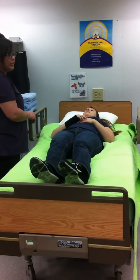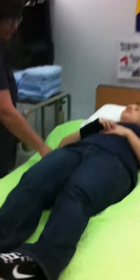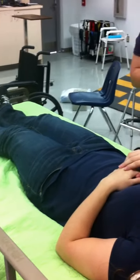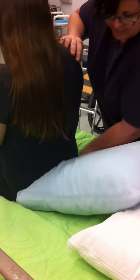The first pillow I need to put under her is underneath her middle part — the sacrum. So I'm going to have to lift her up. I'll have you sit up, and I'm going to put this under her iliac crest and her sacrum. It's going to relieve the pressure back there.